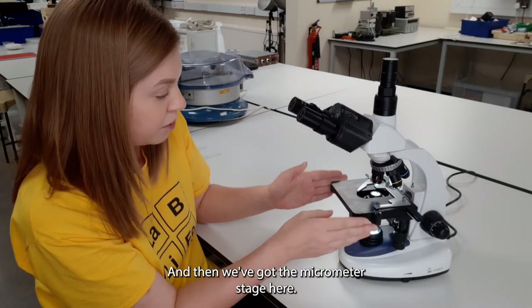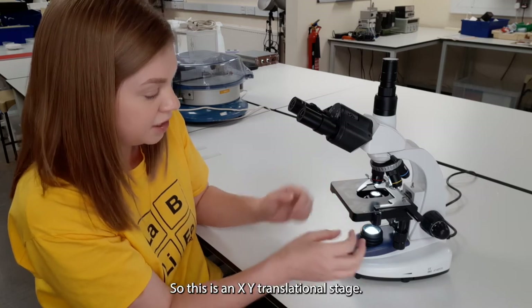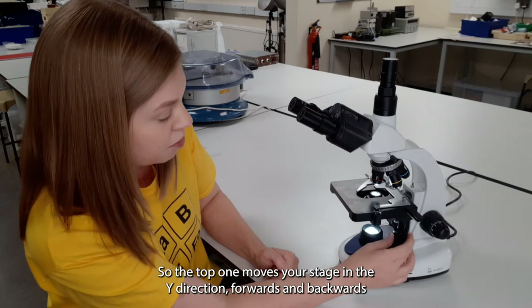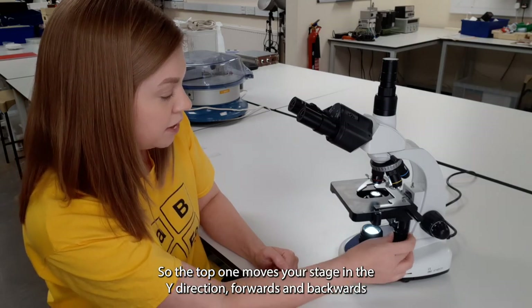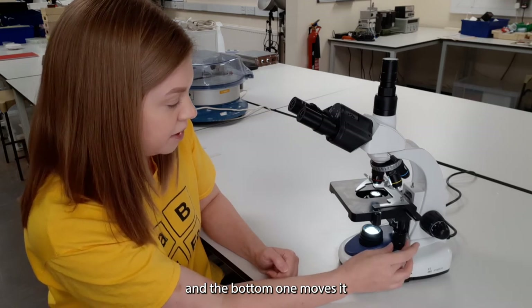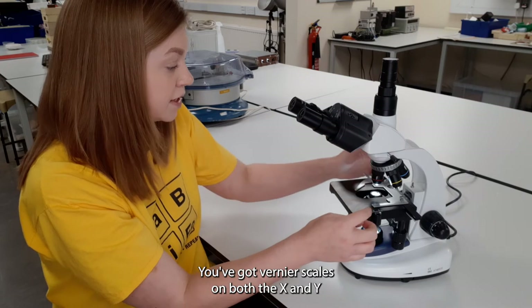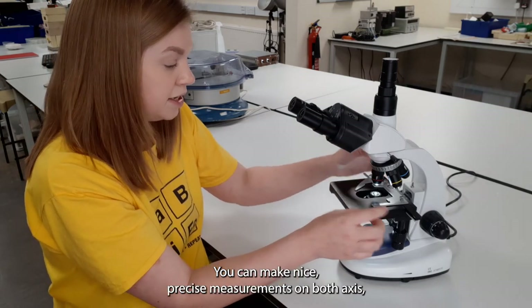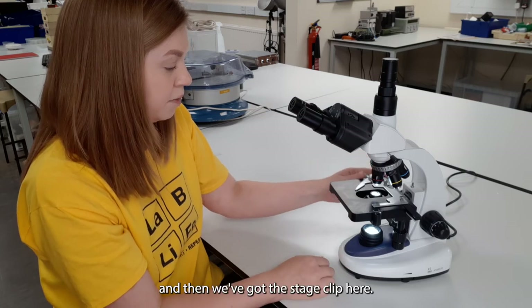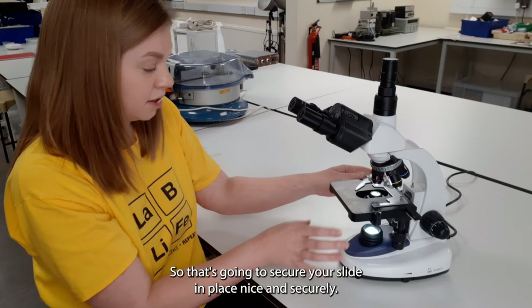Then we've got the micrometer stage — this is an XY translational stage with screws on rack and pinion. The top one moves your stage in the Y direction forwards and backwards, and the bottom one moves it in the X direction side to side. You've got vernier scales on both the X and Y so you can make nice precise measurements on both axes.